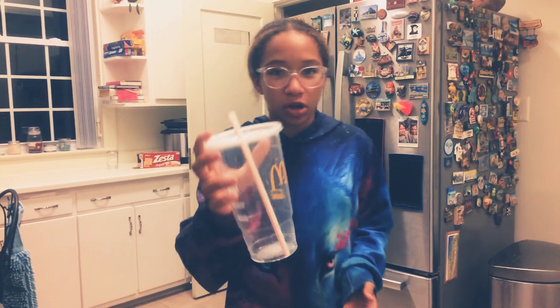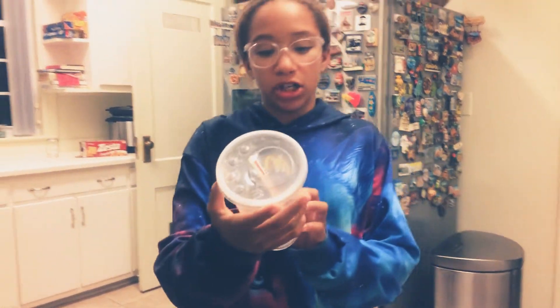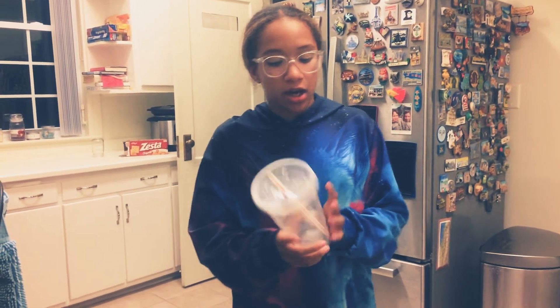So here I got a McDonald's cup right here and I just pulled this out from off the road, but obviously you can find it in like dumpsters or like in the back dumpster of McDonald's. And there's Sprite in it — two of those specks of Sprite.